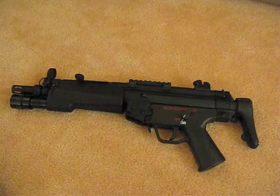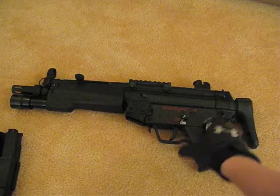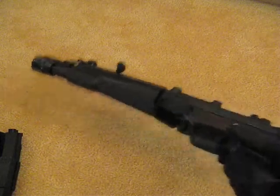This is the Classic Army BT5 with tactical light, which, if it's the real counterpart, would be the MP5 with the tactical light.